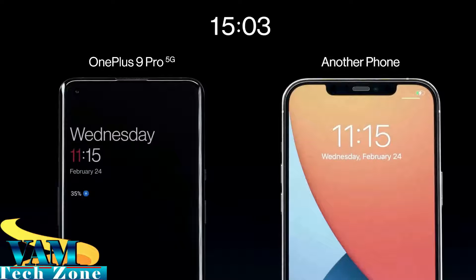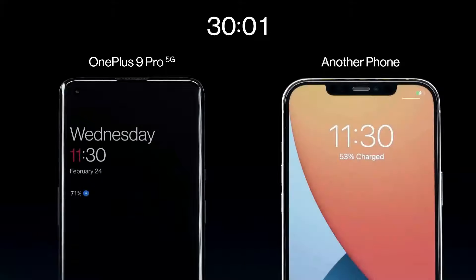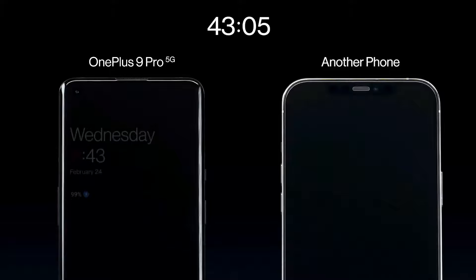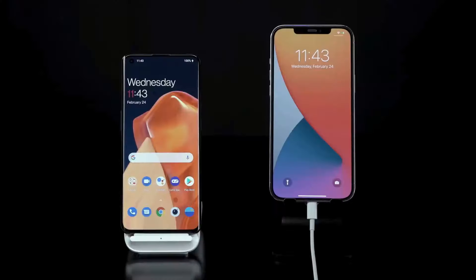The OnePlus 9R includes 5G connectivity, GPS, Bluetooth, NFC, USB Type-C, and it supports 3G and 4G networks as well as LTE networks in India.